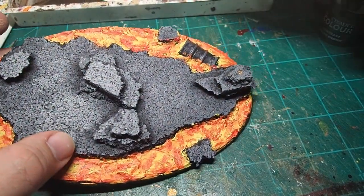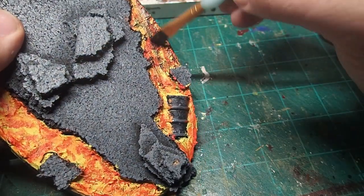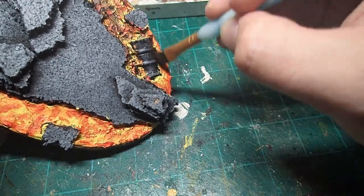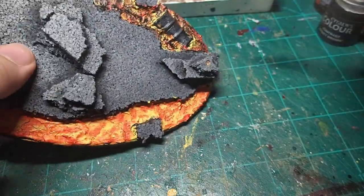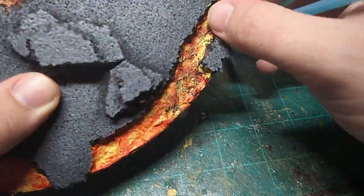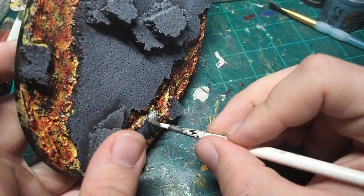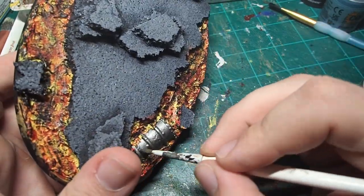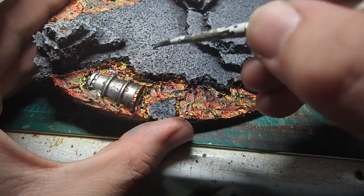The last layer of our lava effect is going to be a dry brush of a black craft paint. This is just going to give us that feel where the lava has cooled to a crust, but as the underlying molten lava shifts, that crust is cracking and reforming — it adds that extra detail to the lava that really brings the effect together. I put an oil drum into the lava as a side detail, so we're going to pick that up with some Leadbelcher from Games Workshop, followed up by a little bit of Balthazar Gold to pick out some of the details.